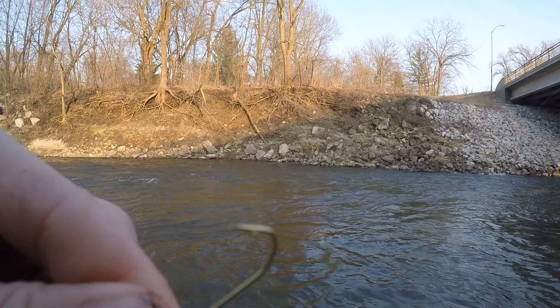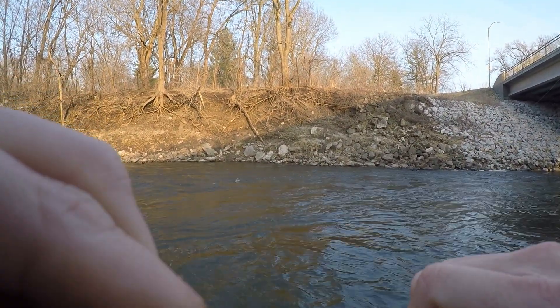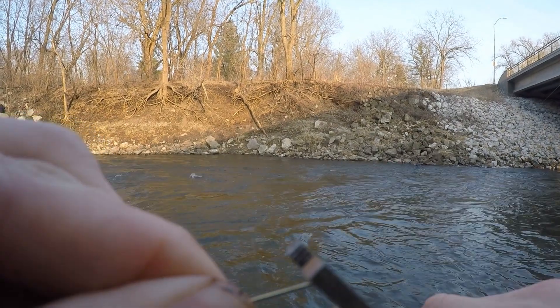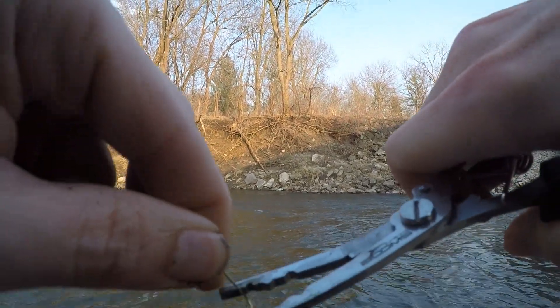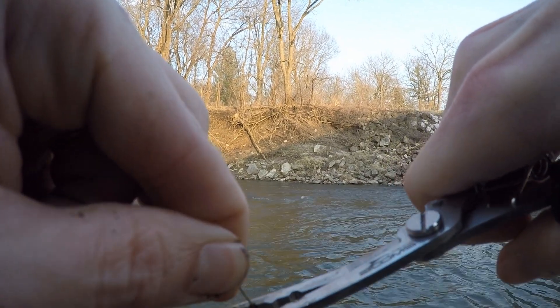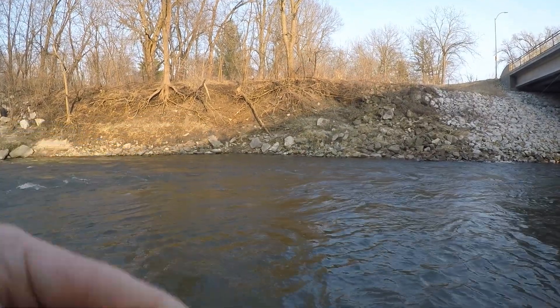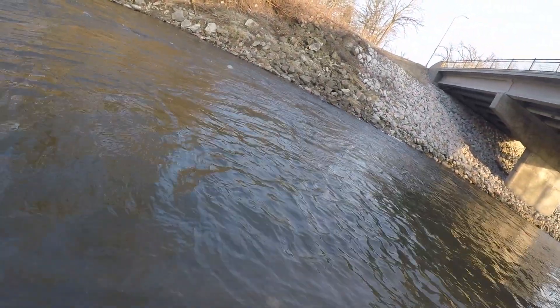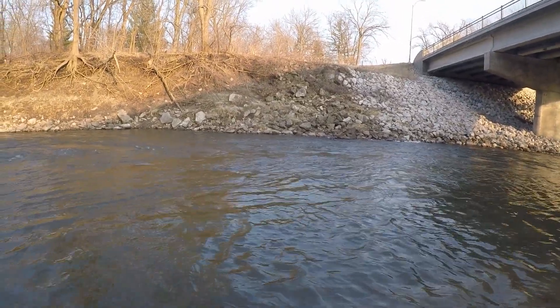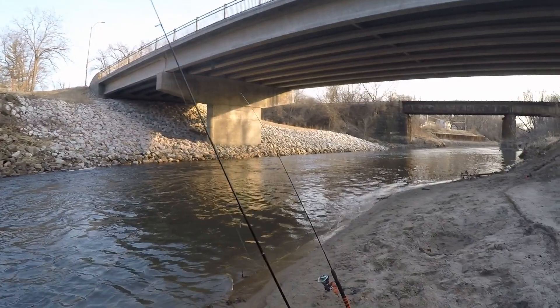An additional benefit of using Aberdeen hooks: they are designed to be bent back into shape. So if you get a snag — which happens quite a bit — you can bend it right back into shape and reuse it again over and over. That'll save you a lot of money in gear and a lot of time retying hooks.